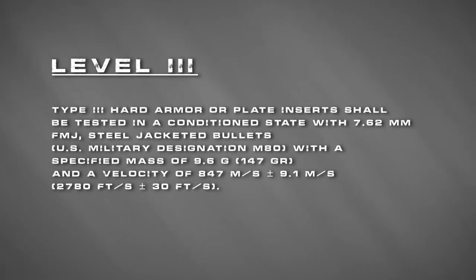Moving on to Level 3 — the NIJ standards state it should be tested with a 7.62 FMJ steel-jacketed bullet, the military M80, with a specified mass of 147 grain and a velocity of 2,780 feet per second. One important thing to keep in mind: this is a minimum performance requirement. An armor could stop 9mm, .357, .44 Mag, and even a 5.56 or 7.62 at 2,500 fps, but if it can't stop a 7.62 at 2,780 fps, it would still be classified as Level 3A, not Level 3.